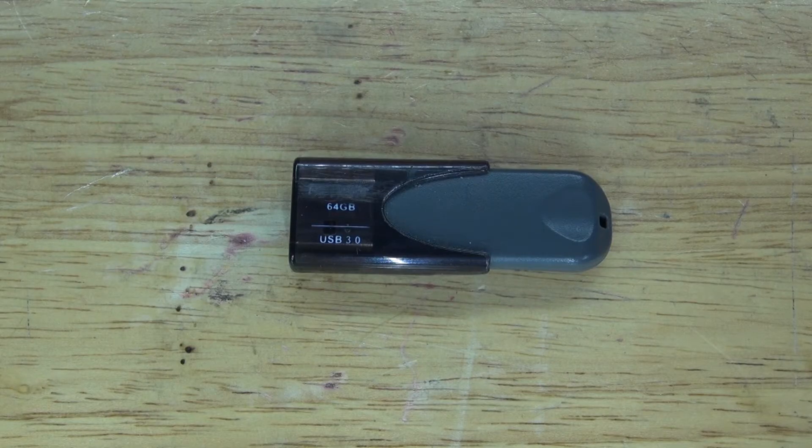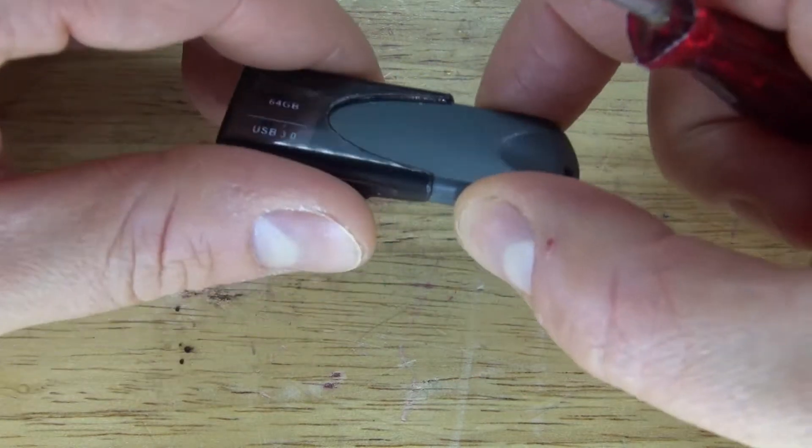Hello and welcome back to SciTai Tech. In this video I'm going to do a very simple teardown of this USB flash drive. I'm just very curious to see what's inside since this device doesn't work anymore, so I may as well tear it down. Let's get started.